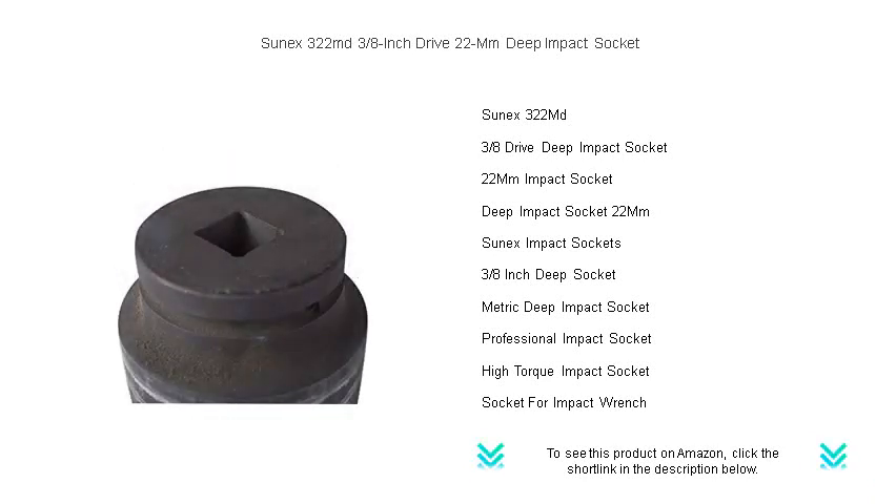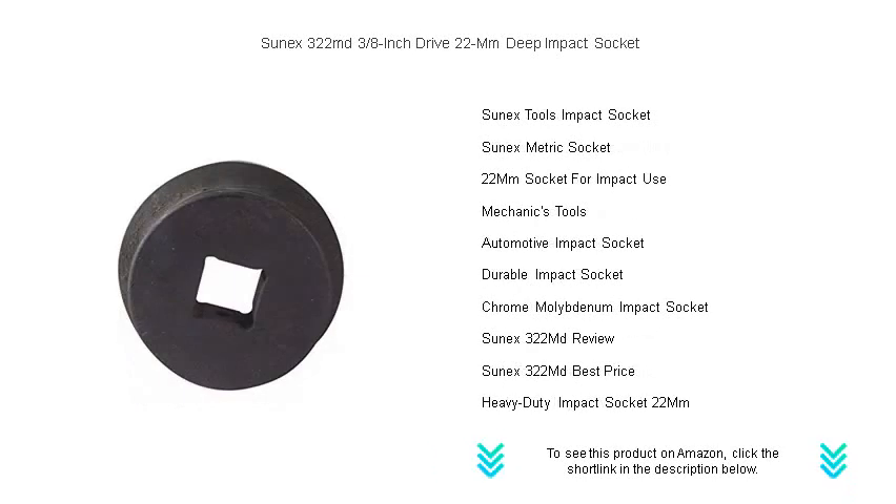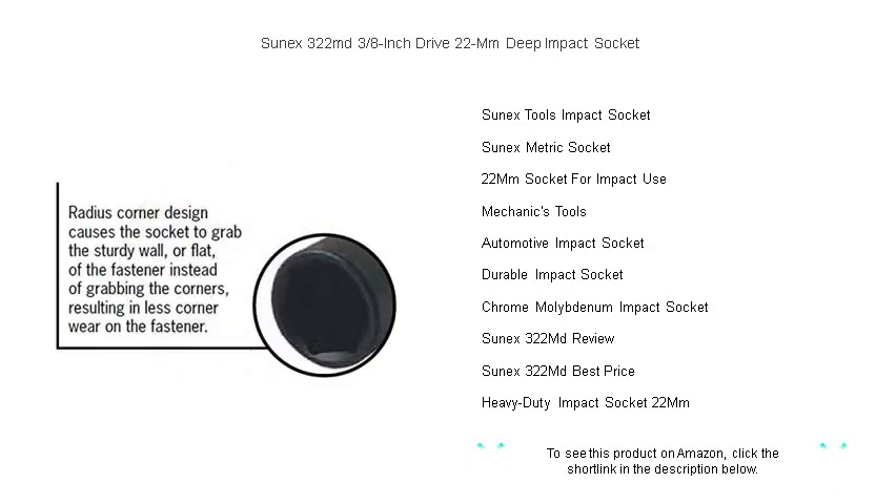Ideal for professional and DIY enthusiasts alike, this deep socket allows for easy access to nuts and bolts in tighter spaces, making your work more efficient and hassle-free. The SunX 322MD is fully guaranteed and meets or exceeds ANSI standards. Upgrade your toolbox with this reliable and robust tool that's perfect for heavy-duty performance.